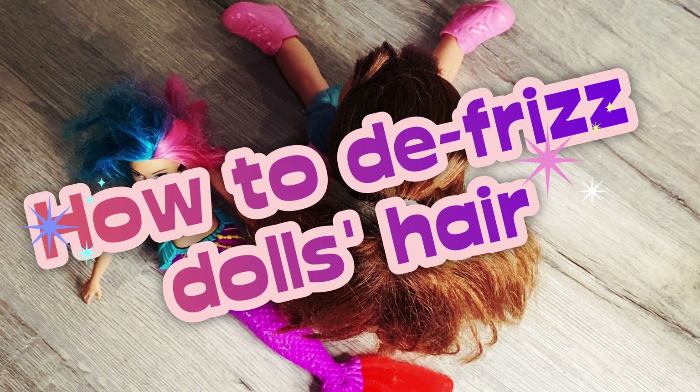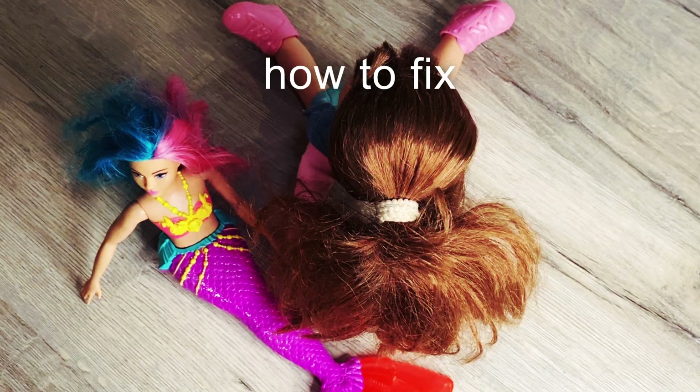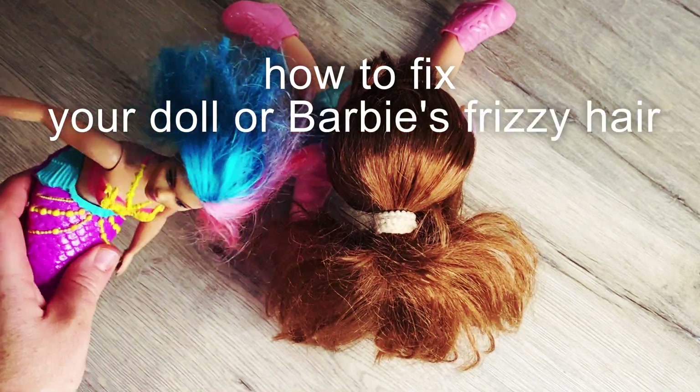Hey guys, this is Shelby. Today I'm going to show you how to fix your dollar money with dirty hair.